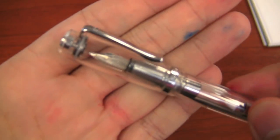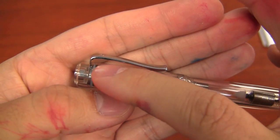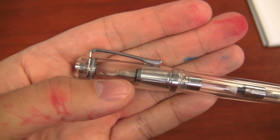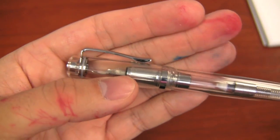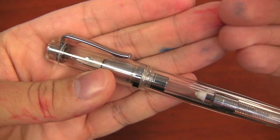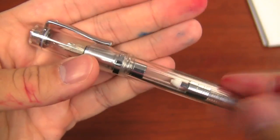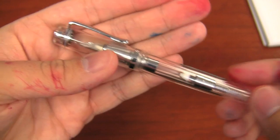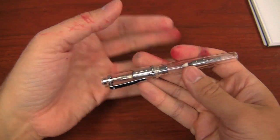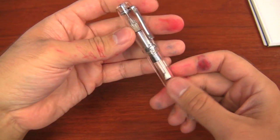The pen itself has a nice clip — the clip is really kind of fat, so if you've got thick shirt material like heavy flannel shirts in the winter, it works well for that. It's a spring tension clip and works pretty well. It's not the best clip I've ever used and it's a little short, but for a pen this size it works. I have huge hands so this pen may look a little tiny, but it's on the small side without being super tiny — I think it's a very pleasing size.